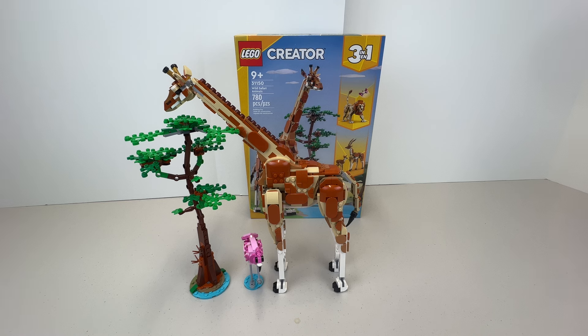In this set I particularly want to build the giraffe. I love looking at giraffes — I just think they're really beautiful animals, so this is the majestic giraffe. The set does come with three different builds; the other two are the lion and the gazelle, and we'll go over those briefly as well, but we'll do the giraffe first.